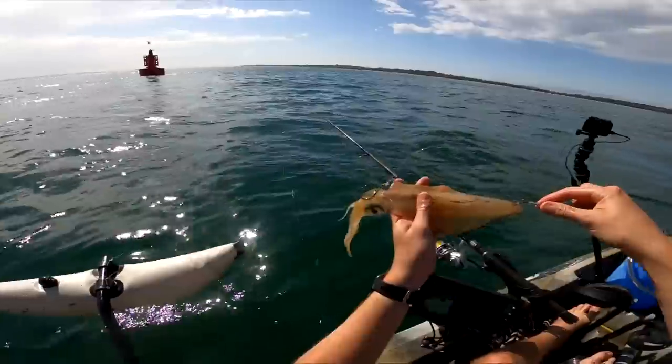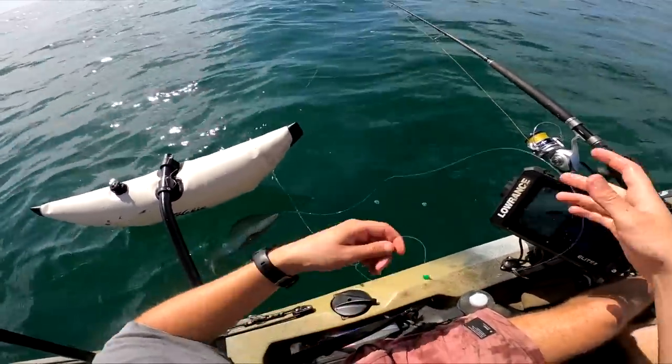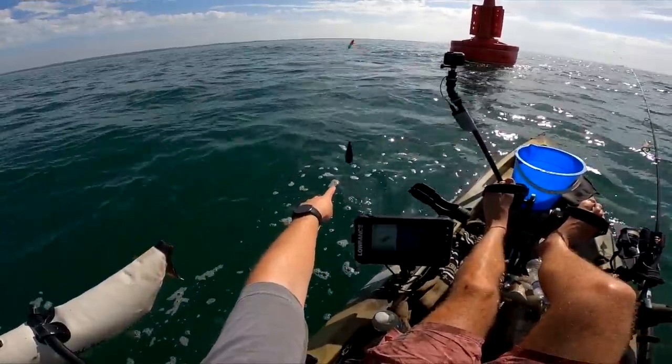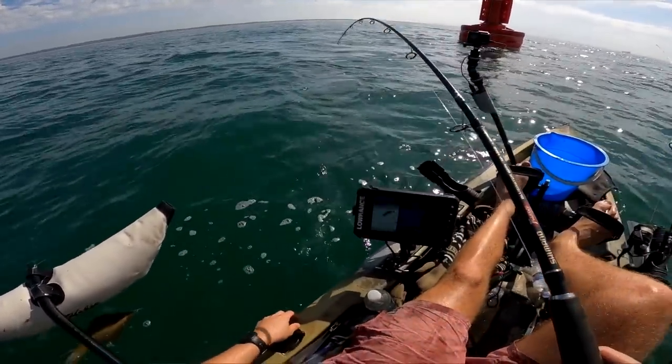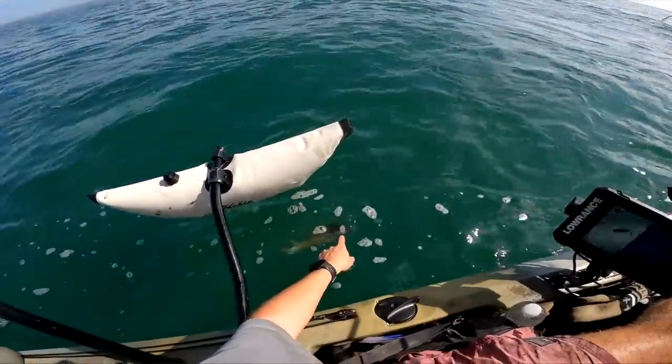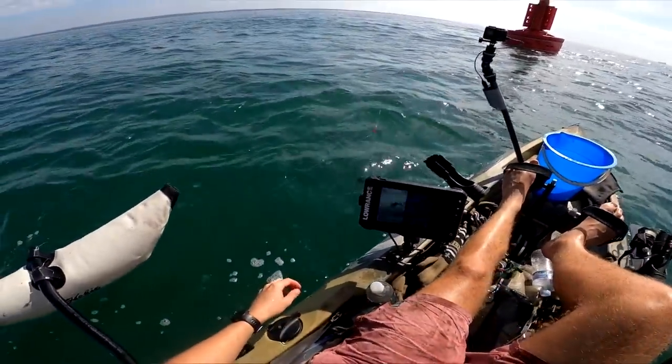Right there is kingfish candy. The keeper hook goes through the top, bottom hook through the head — and if there's a king around, it cannot resist that. We've got a breakaway sinker on 20-pound line, so if we get snagged that'll snap off. Then at the end we have our squid — looking good, I'll drop him down.